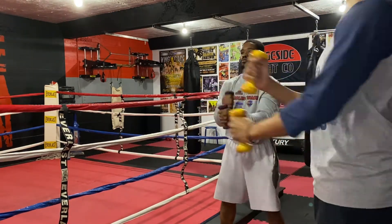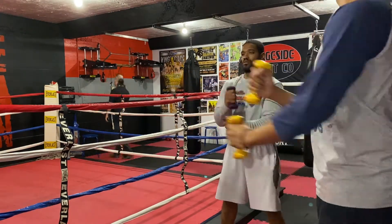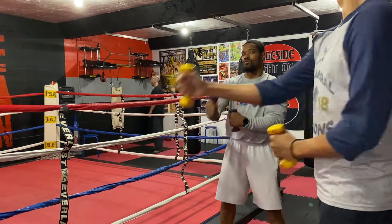First up, after stretching as part of our warm-up, we took our three pound weights and did 300 chain punches. That covers this section right here.